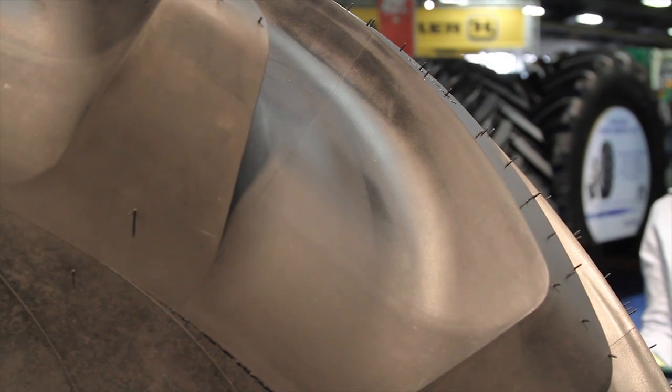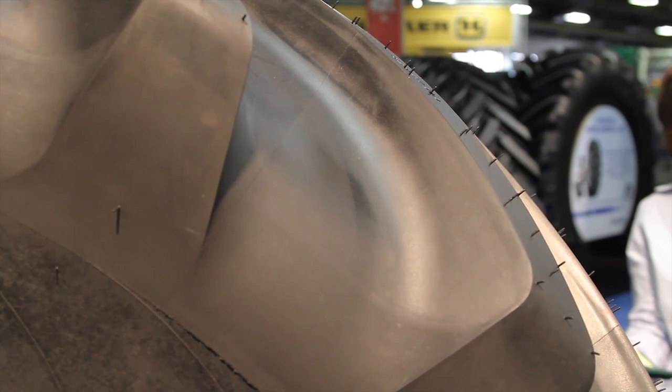What we're seeing is almost a 40% difference in air pressure between a Michelin Cerex Bibb and any other standard combine tire out there in the world.